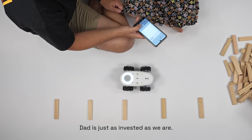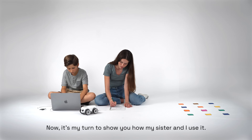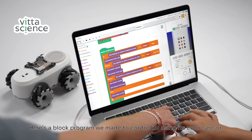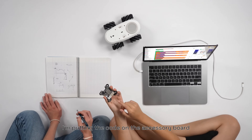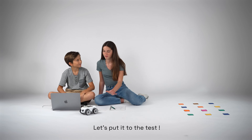Dad is just as invested as we are. He's with us every step of the way. Now it's my turn to show you how my sister and I use it. Here's a block program we made to control ILO using its color sensor. It's super simple. I'm putting the code on the accessory board and plugging it on the back of ILO. The simulation is perfect — let's put it to the test.